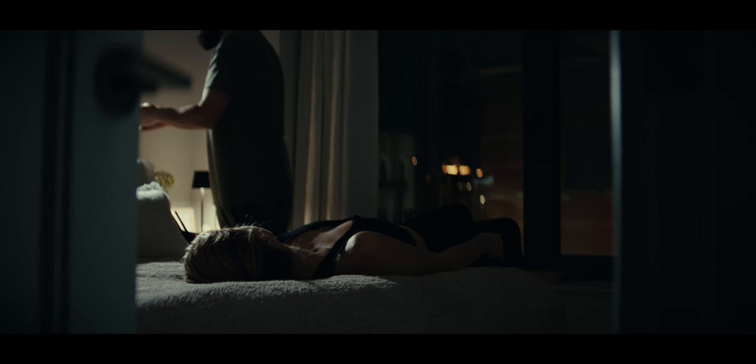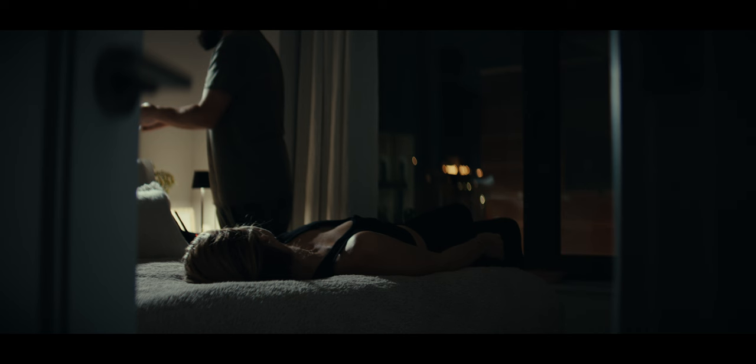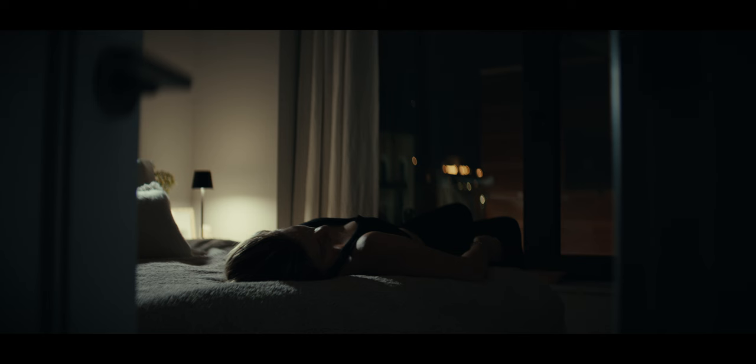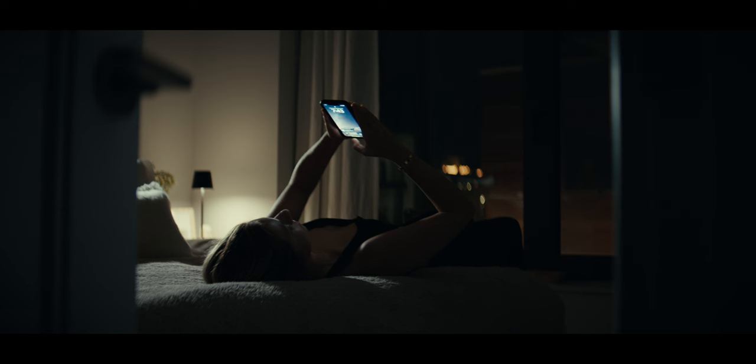It looks like she might be getting the light from that practical over there. I'm now gonna modify it more — I'm gonna add the barn doors. The barn doors are on and controlling the light a little bit more. The hardness on the bed kind of gives it away that there's a light there, but most people wouldn't really know. Imagine a scene in a movie where something is happening and she's in here waiting for something.